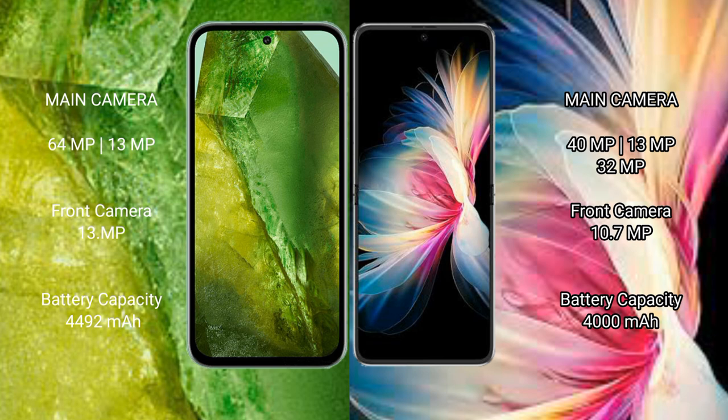The Google Pixel 8a has a 4492mAh battery with 18W fast charging support. The Huawei BP50 Pocket has a 4000mAh battery with 41W fast charging support, and a 10 megapixel front camera.